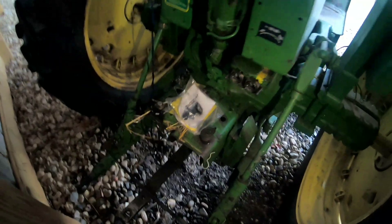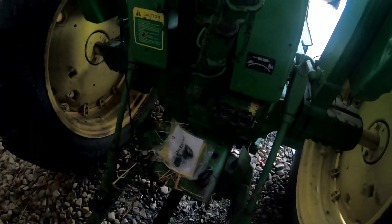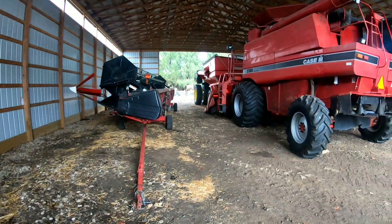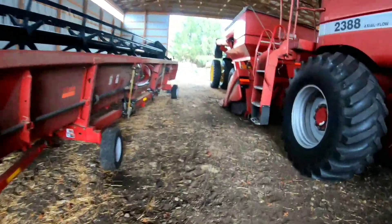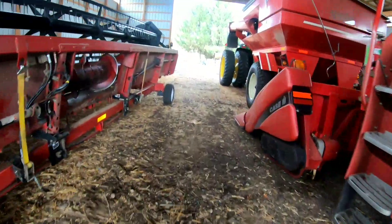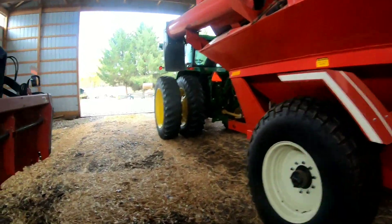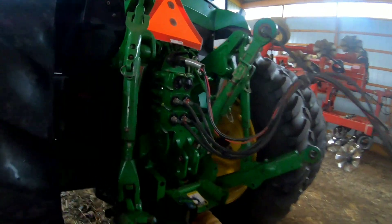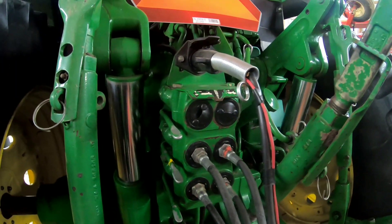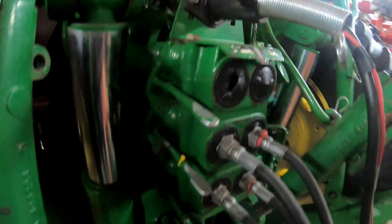Let me go over here and dig in this toolbox and open another pack just to see if they're in there, because I really don't know what happened to them. In other words, we're having to replace the remotes on the 7200. We've got to do that tractor and this one here, the 7800. All these are the same - the only ones that are different are the 8000 series.